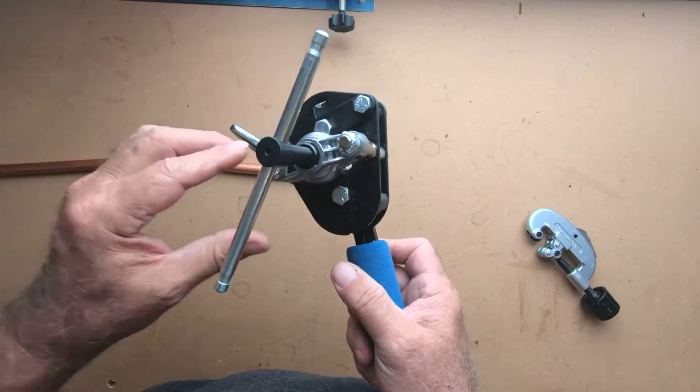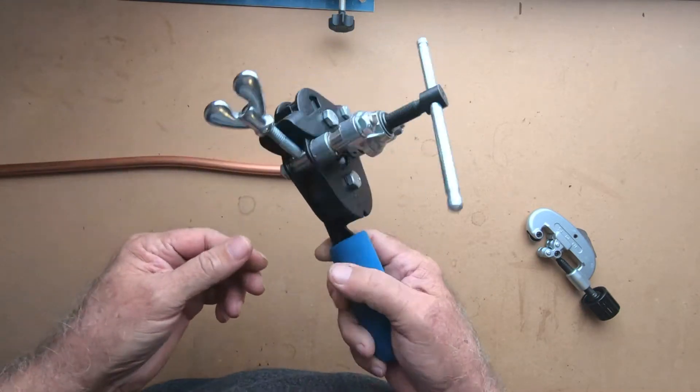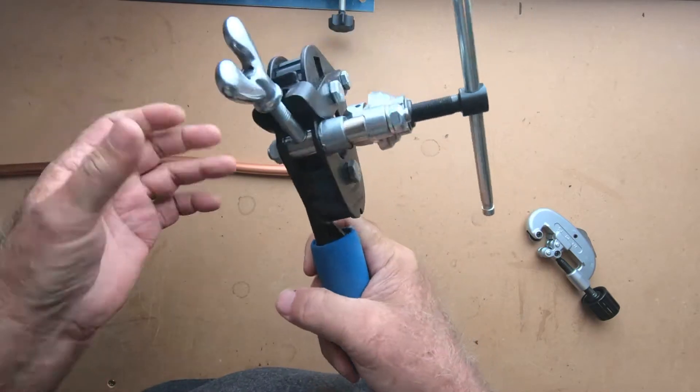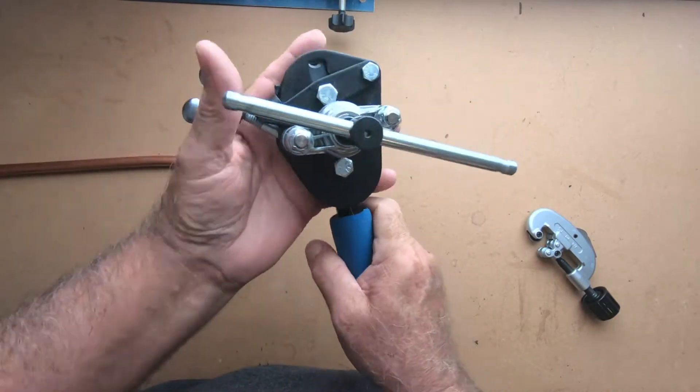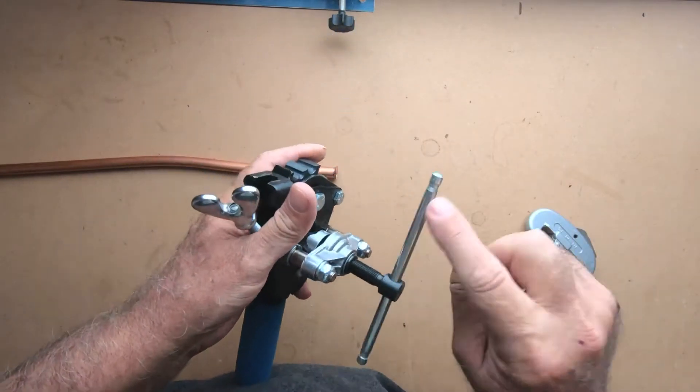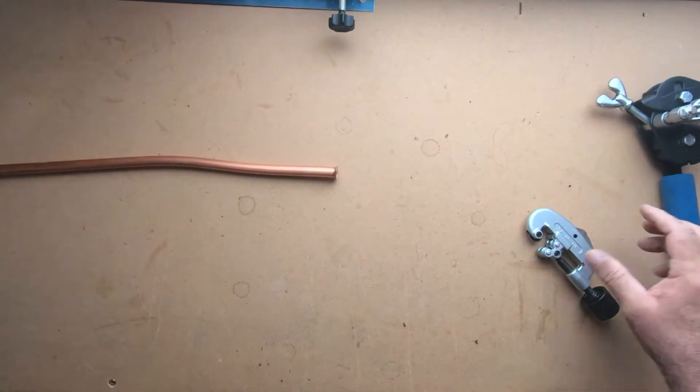I'm going to have a link to this in the description because you're going to love having this if you don't already. It's compact, you don't have a bunch of pieces to put together — you just slap the tube in there, give it a crank, and you're ready to go.